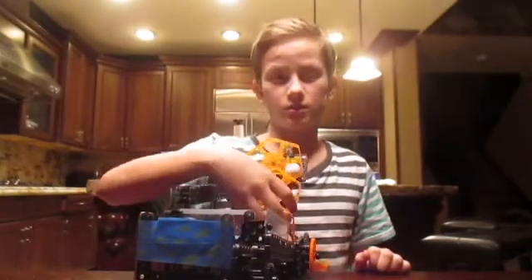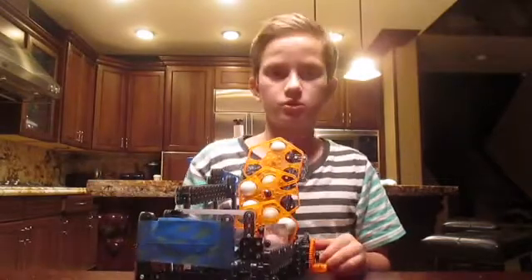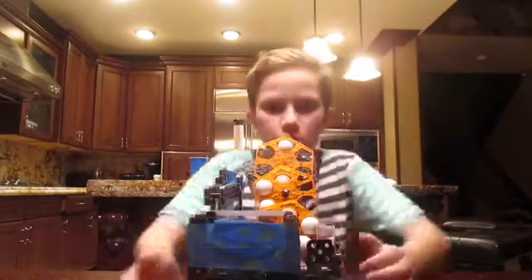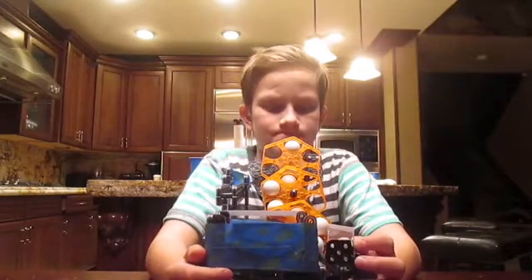And I didn't show you the green one, which is the other one I have. But I will show you it tomorrow when I combine them. Please like, subscribe, comment what I should do next. And as always, stay smart.